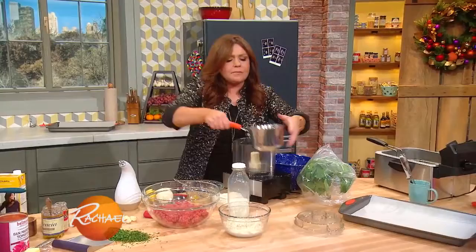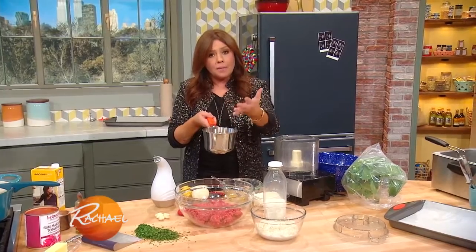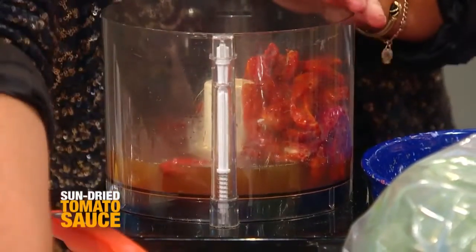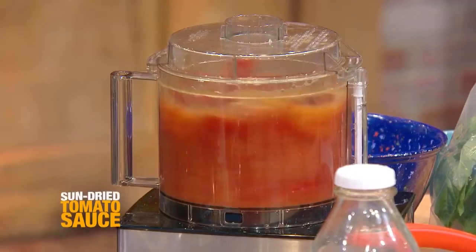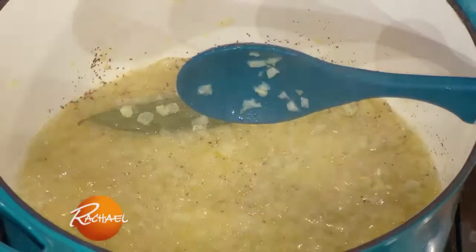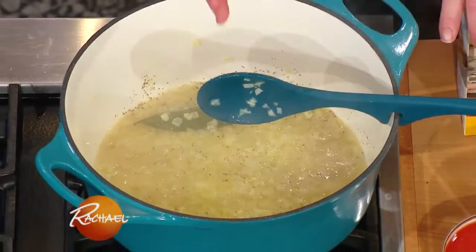We took sun-dried tomatoes and reconstituted them in water, chicken stock, or vegetable stock. When they plump, we cool them down a little bit and transfer them into our food processor and puree them down. Meanwhile, in a combination of butter and olive oil in the bottom of a large Dutch oven or sauce pot, over moderate heat, I melted the butter into the oil and added one onion, finely chopped, and a few fat cloves of garlic.